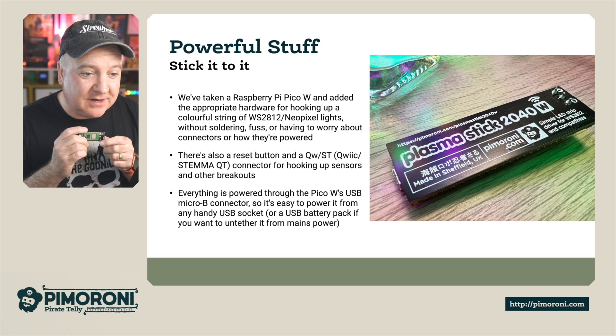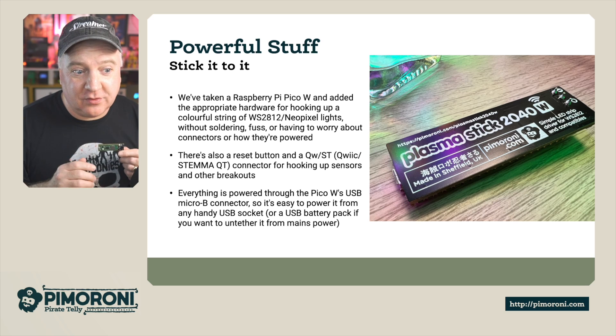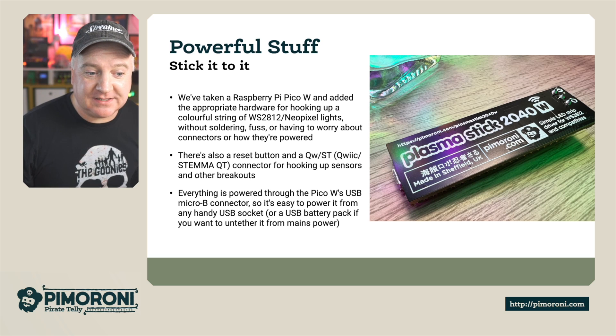There's also a reset button and a STEMMA QT connector for hooking up sensors and other breakouts. Everything is powered through the Pico's USB port, making it really easy to power from anything to hand — such as a USB socket or a USB battery pack if you need to be untethered from the mains.